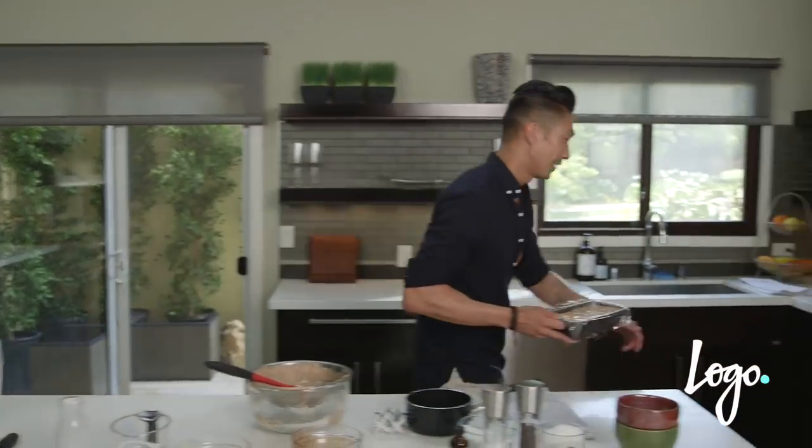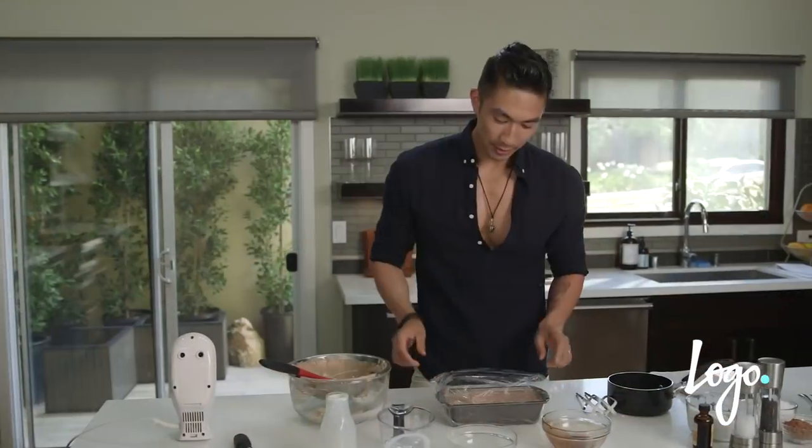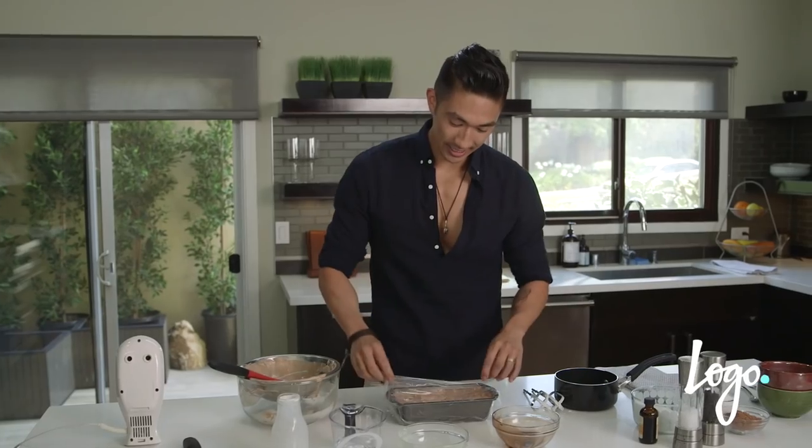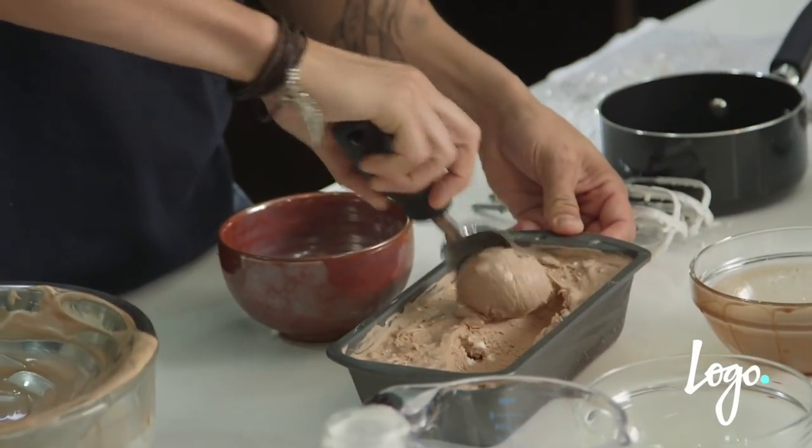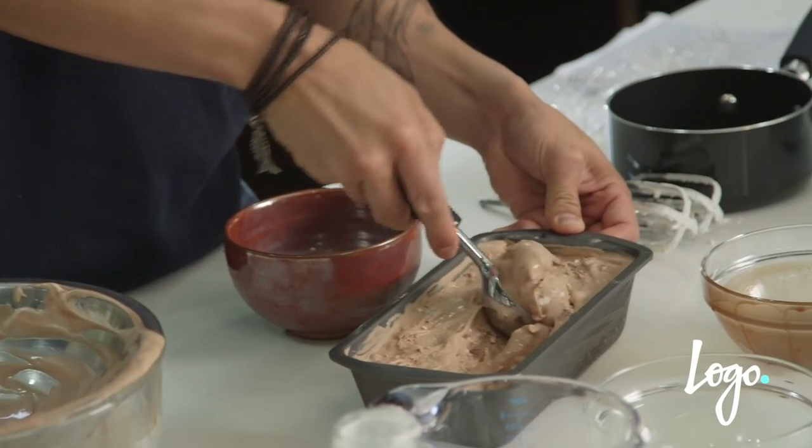Luck has it that I may have made a second batch already. Let me show you how delicious and decadent this ice cream is. Mmm, delicious, easy, and it only took four ingredients. Doesn't get any better than that.